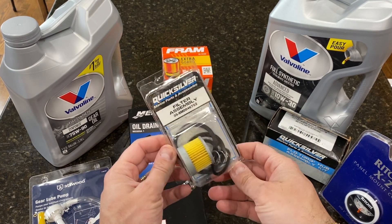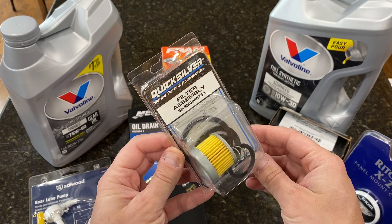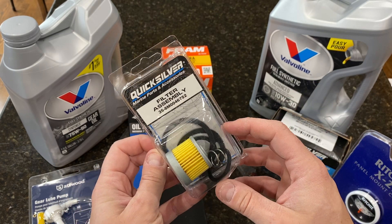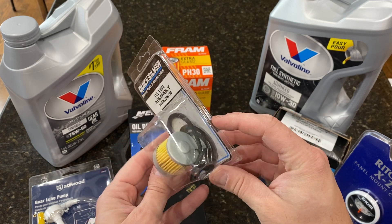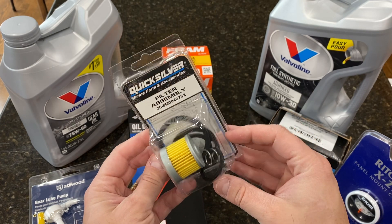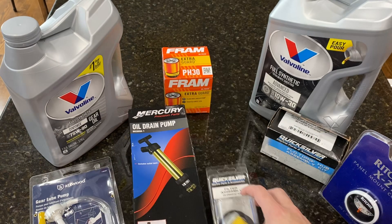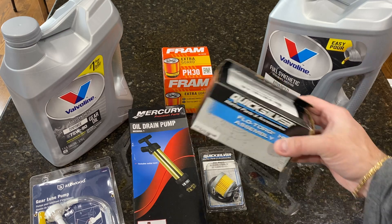This is the one for the fuel system. I'm going to replace the original filter — you might have one that looks kind of like a rock. I'm going with the paper filter; I like this one better. I see a lot of people replacing with this and it works great, so I'll be replacing this one later as well.